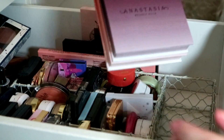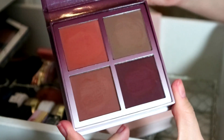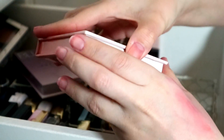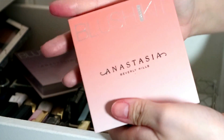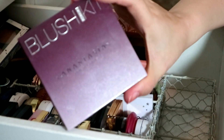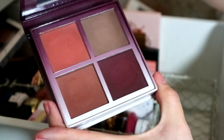Then I have my two ABH Blush Kits. This one is in Ingredient — it's way too dark. This one is in Radiant and it sits me really well — I love the top two shades, I still use this quite a lot. I'm going to keep the Radiant one and declutter the darker Ingredient one because none of the shades would work for my skin tone.